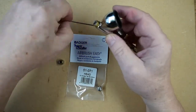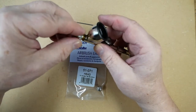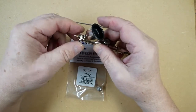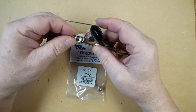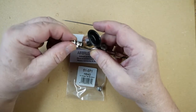We then replace the tip. Screw the head on, as always being careful with the threads not to cross. Replace the spray regulator, finger tight only.